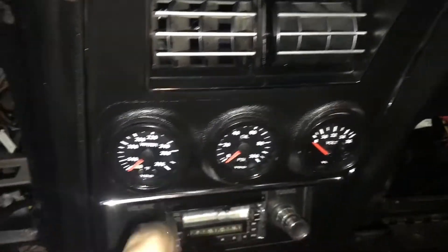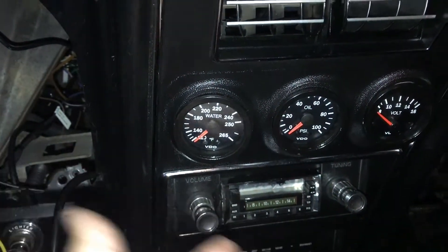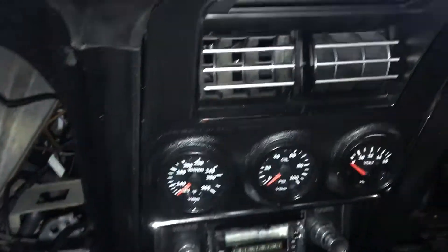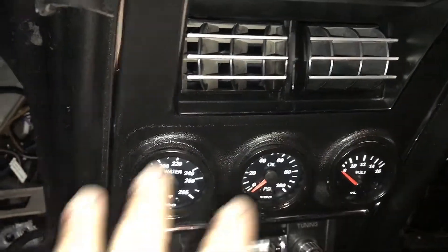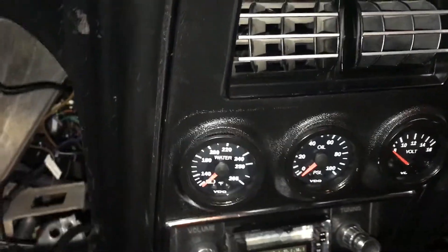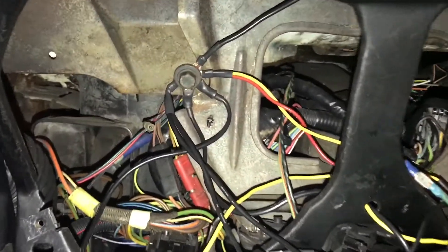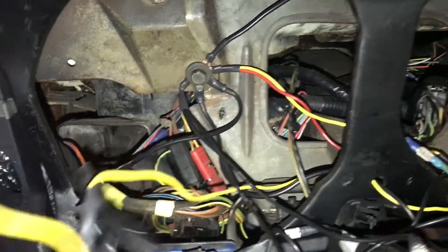Normally, a set of these gauges would be hanging down underneath someone's dash in a three-pack situation, where the Mach 1 actually has the gauge pod integrated in. I did this already on these gauges that I'm about to show you, but I wanted to show you this disaster of a mess. This is just the absolute wrong way to do everything, and I want to use my trials and tribulations as an example.